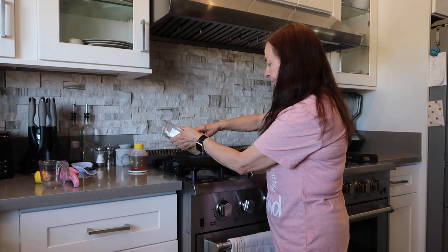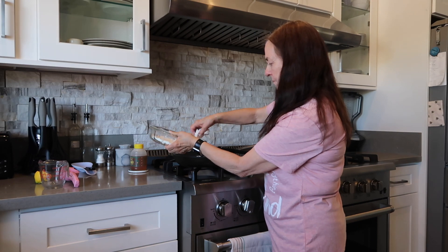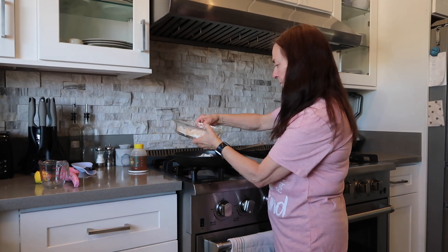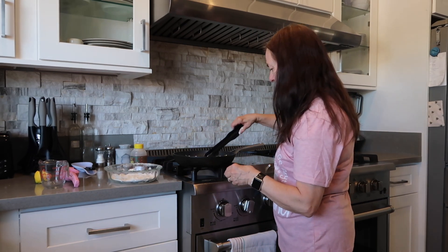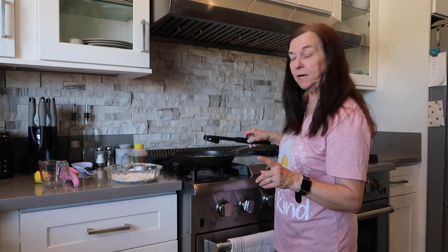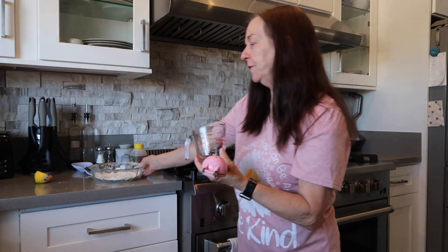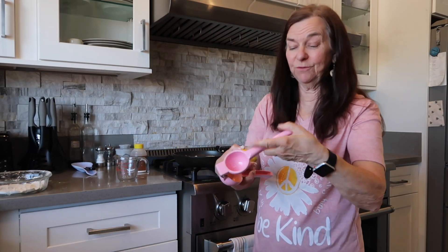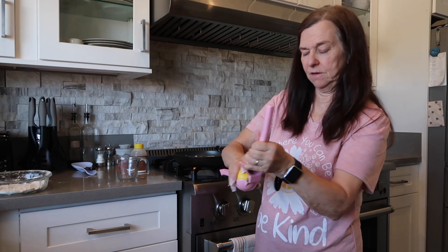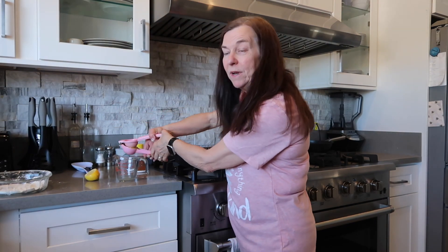Butter is melted. I'm going to add my chicken and brown it. I spread it out, and while that's browning, I want to do a quarter cup of lemon and a quarter cup of honey. I have it ready to pour in, and I use fresh squeezed — it's about one lemon.